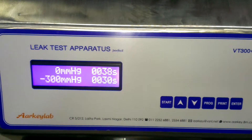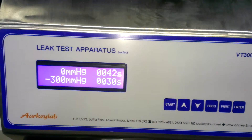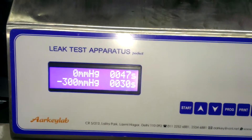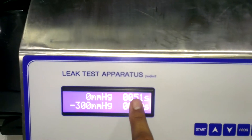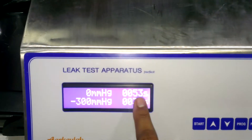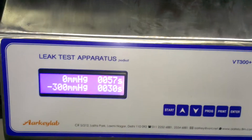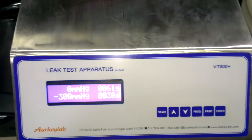Now it starts the retention time — 120 seconds. This timer will run for 120 seconds. After 120 seconds, the cycle is over.